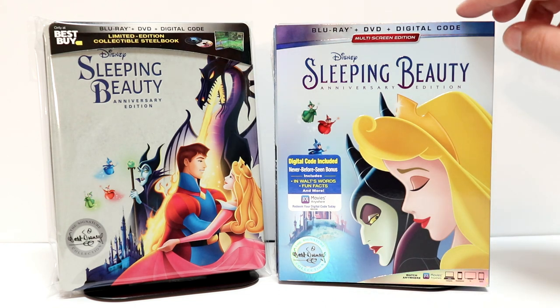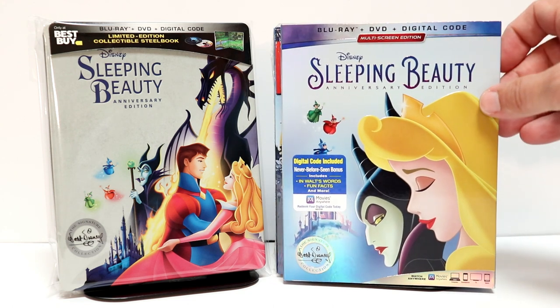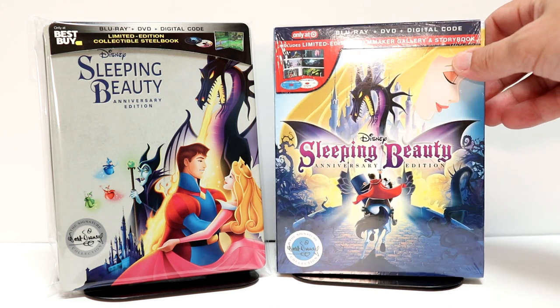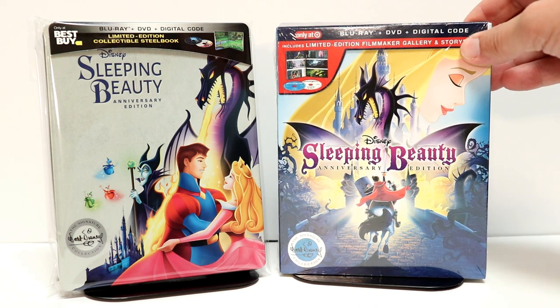I also wanted to take time to show you that I picked up just a regular Blu-ray release for Sleeping Beauty — nice new image on the front. And also I picked up the Target exclusive Digibook. I really like the way this image looks on the front as well. So the Target edition is very nice.